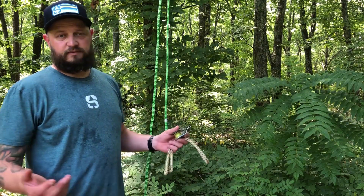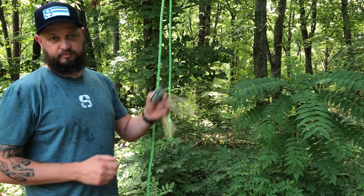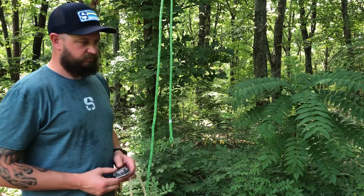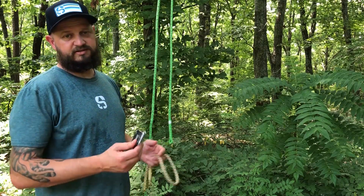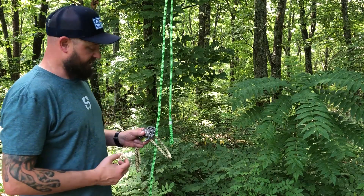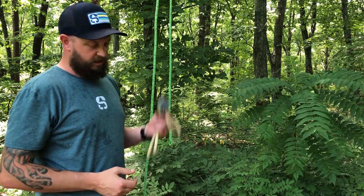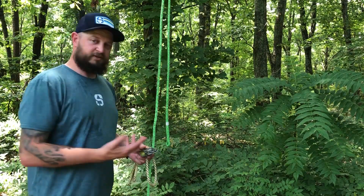Whether you're new to tree climbing or you've been doing it for a while, you're bound to come across the hitchhiker pulley. It's a very popular piece of equipment designed specifically for this type of setup. This is probably the best rope-on-rope setup you can get for a moving rope system. It's also really nice because if you progress to a stationary rope system at some point, you can still utilize this with a rope wrench. So it's a good investment to make.